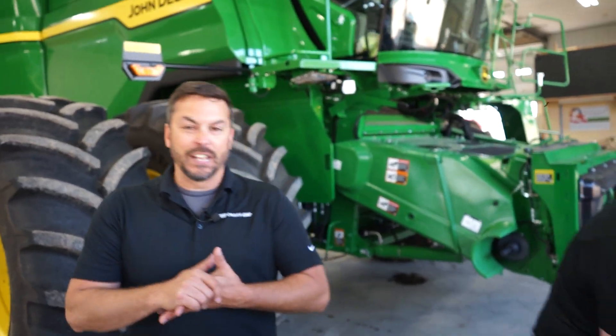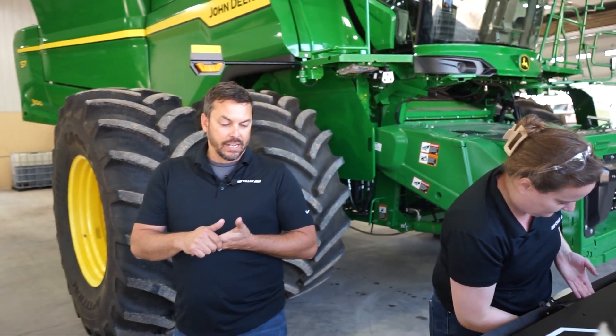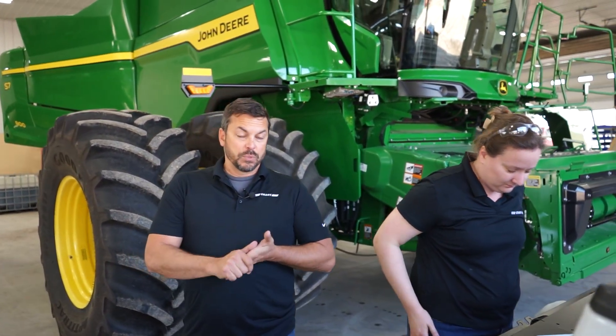The basic tools for the assembly we're going to use: wrench sets, standard and metric. You're going to need a drill, some drill bits, a quarter inch Allen wrench, and impact sockets.